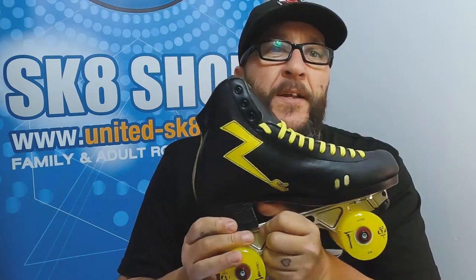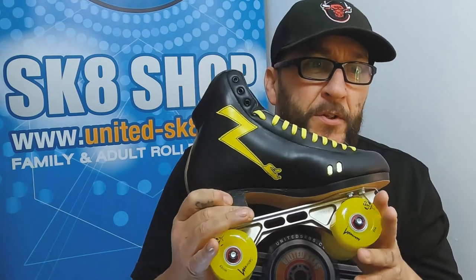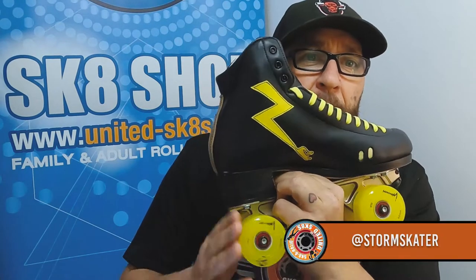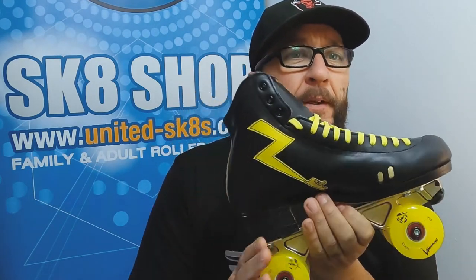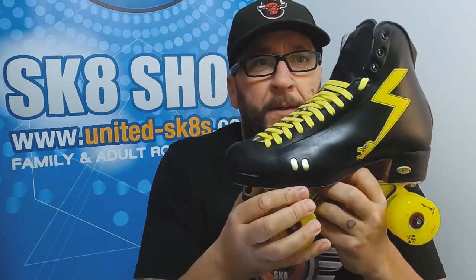Dancers skate on all sorts of wheels. We've stuck the luminous light-up LED wheels on it just to keep with the yellow theme and the branded theme. These are probably not what Storm will skate about on so much — maybe for a laugh or some outdoor skating — but I'd imagine for what Storm does and how good she is, they'll get swapped out. It's just to make the boot pop in that yellow branded color with the nice Storm Skater logo, designed by the skater herself.